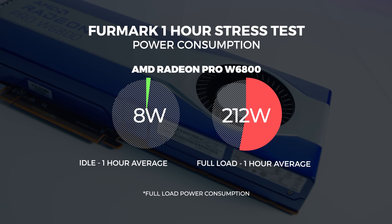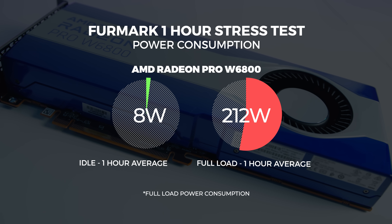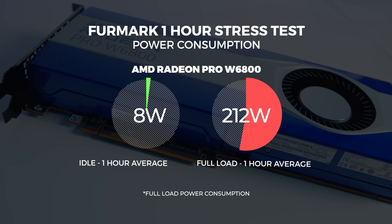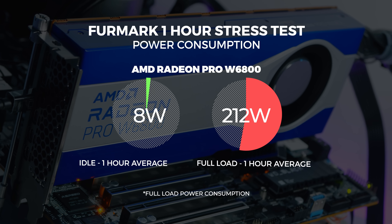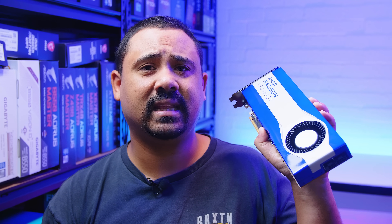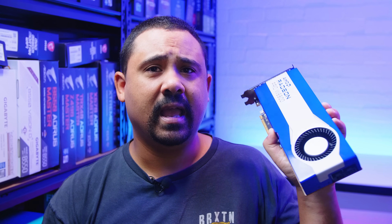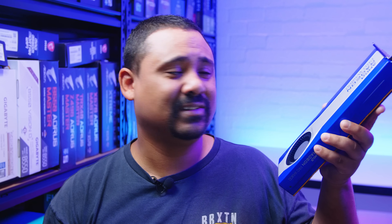As for power consumption, we observed it hitting around 212 watts at full load over our stress testing period — a bit lower than the advertised 250 watts. We tested this a few ways and saw consistent results within a margin of error, so 250 is the absolute peak but 212 is what we observed over a long period. As for the card's design, it's a two-slot blower card — approximately 268 millimeters in length and should fit in most systems quite well. Because this is a reference card only with no board partners, this is the only version available, and I think this big blue shiny GPU looks pretty awesome.